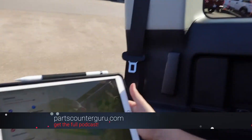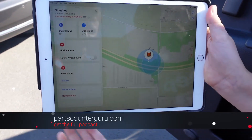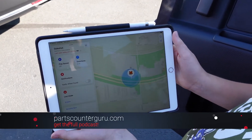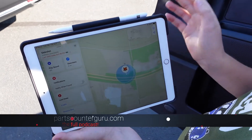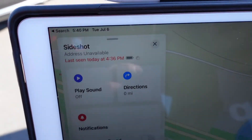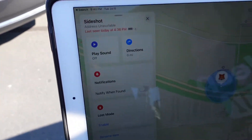SideShot has taken you through some of the first interesting tests we've done with this AirTag. But we thought, since this is the Parts Counter Gurus, what's going to happen if we put this AirTag in Jay's car and don't tell him — and see if we can track him later? Now Jay has an iPhone, but doesn't use AirTags as far as we know. We're going to hide it in his car when we do a podcast recording later today, then come back and see what happens. Keep watching for that.